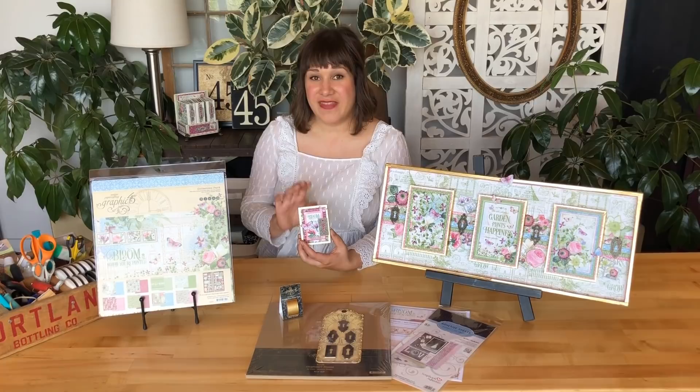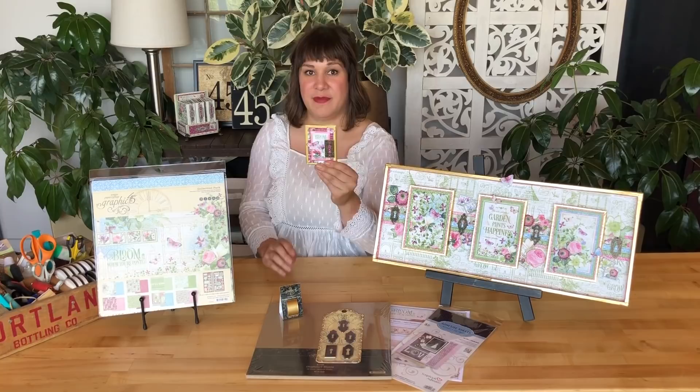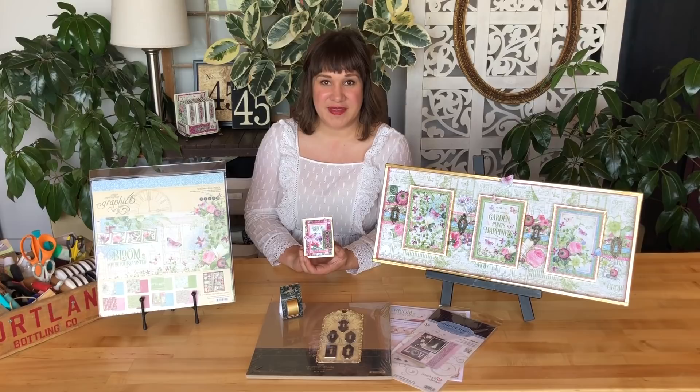Hey crafters, welcome to a pocket mini album tutorial. In this easy tutorial, you're going to learn how to take some chipboard, gorgeous papers, and some washi tape and turn it into a super cute unfolding wallet mini album. I'm Shari Phila Mahala here at the Graphic 45 office, and I'm excited for you to learn how to recreate these cute little gift ideas. They're also great to keep in your purse and cherish loved ones, or you could challenge yourself and make it a larger size and turn it into an interactive mini album.